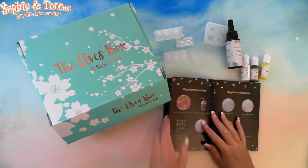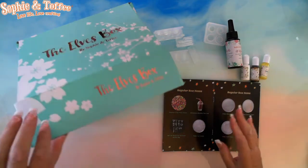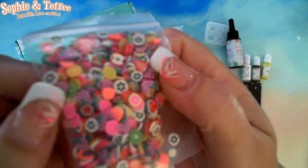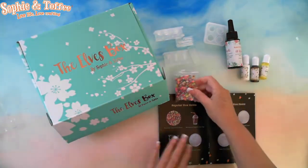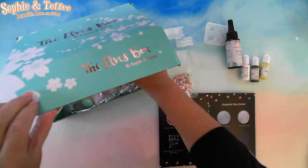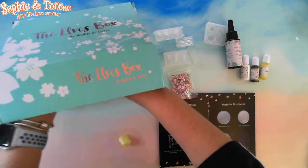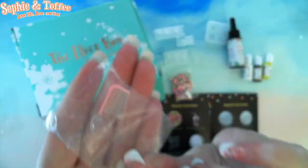Wow, there's quite a bit in here. Polymer Clay Fruit Slices — how cute are they? Miniature Bubble Tea Cup — oh my! So that's a miniature Bubble Tea Cup with a straw. How cool!